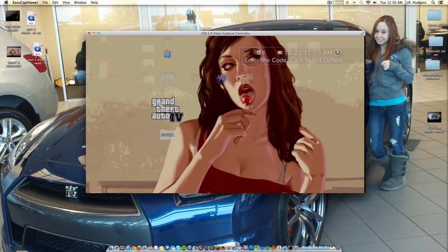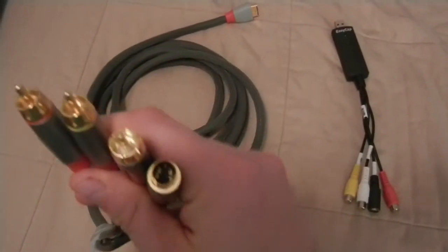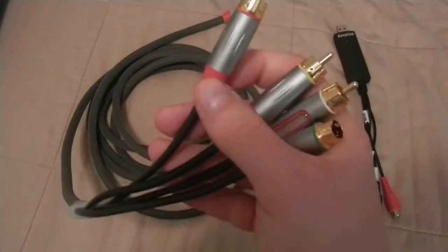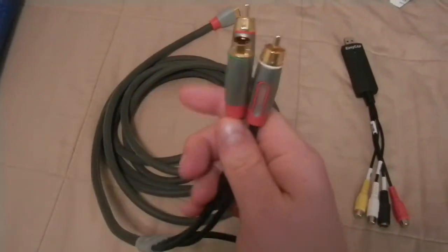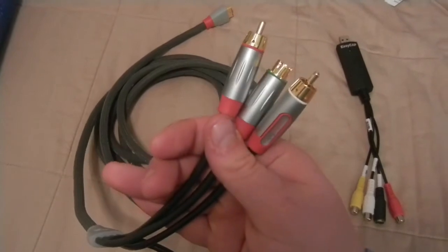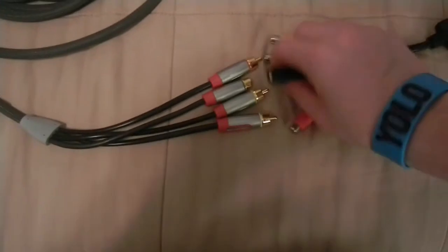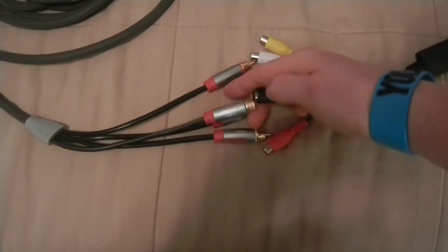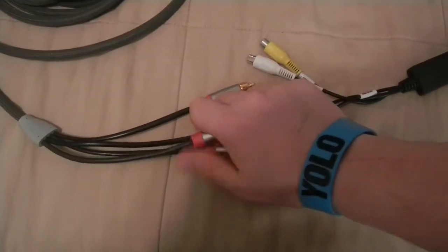Now I'm going to show you guys how to do that. First up, let's show you what you need and how I have it set up. You'll be needing a component cable for the PlayStation 3 that has the S-Video cable on it. It has the AV cables which are standard definition for the PS3, and then you have the S-Video. The next thing you'll need is the EasyCap, which all the ports will plug right into. All you have to do is take the S-Video and plug it into the S-Video slot of the EasyCap.